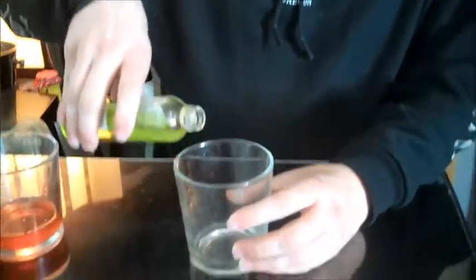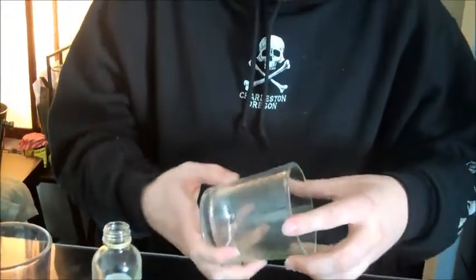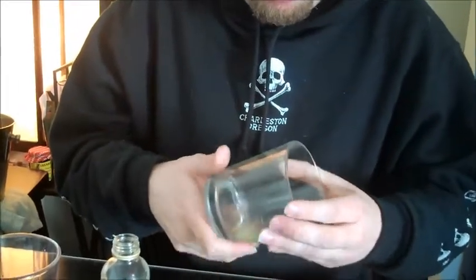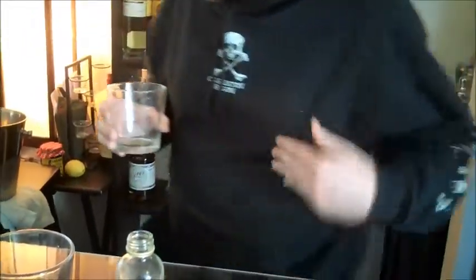Next, we're gonna get rid of that ice. Next it's time for the absinthe rinse — take your absinthe, just a little bit. And then you're gonna make a mess, because that's how I do it. And then we're gonna toss it.